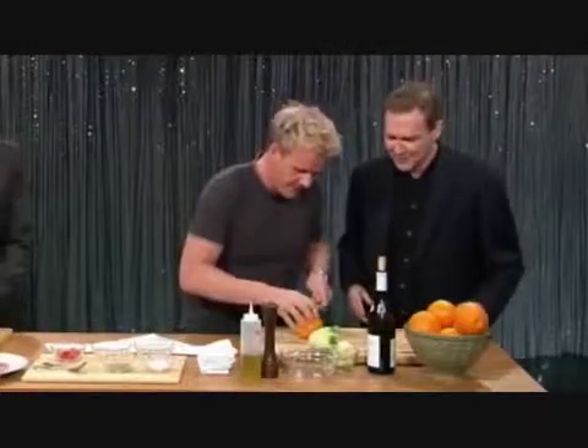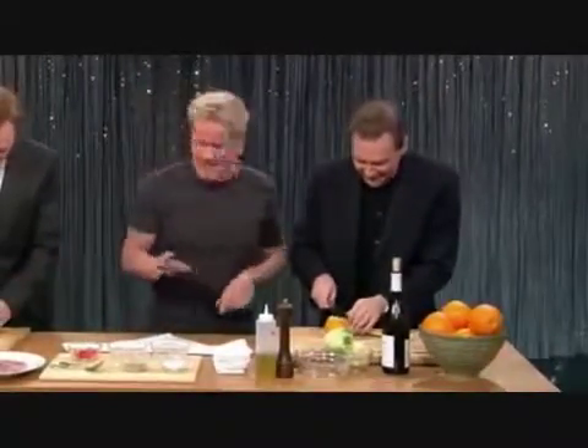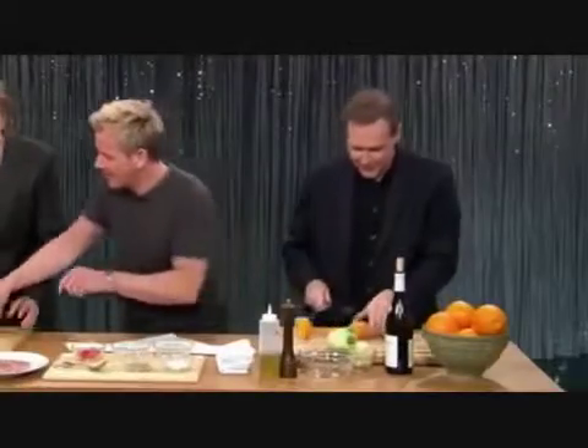First thing I want to do is to segment an orange. Norm? Wakey-wakey. You just cut the edges off — that's what you want. And look, that's the bit there.